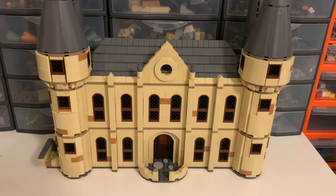Hello, and welcome to part 6 of my Hogwarts Castle MOC series. Today we're going to be taking a look at the Viaduct Entrance Hall. This is the building which sits at the opposite end of the viaduct to the Great Hall, hence the name.